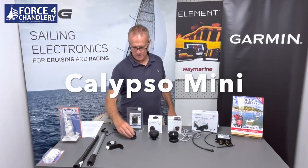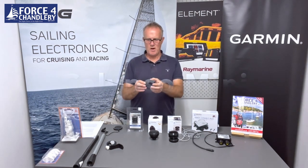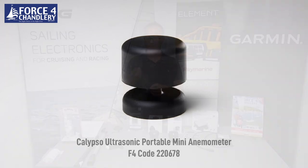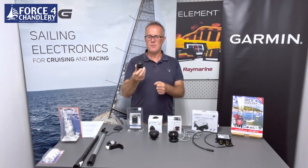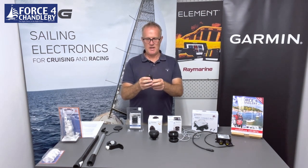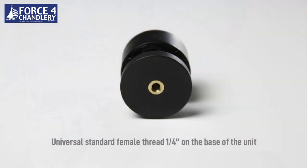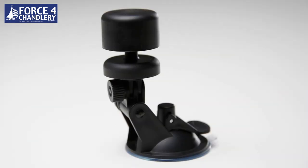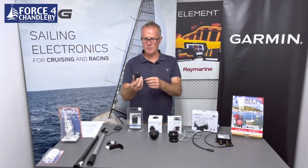So let's take a look at the smallest model in the range — this is called the Mini. It measures 43 millimetres in diameter, weighs 78 grams so very lightweight. It has an IPX8 waterproof rating, which means it's submersible down to one meter for 30 minutes. It has a quarter-inch standard camera mount thread, so you can mount it on your GoPro mount or any other camera mount. The output is Bluetooth,